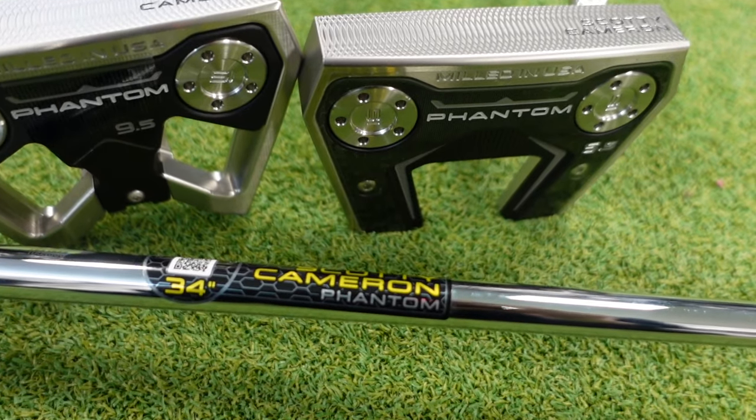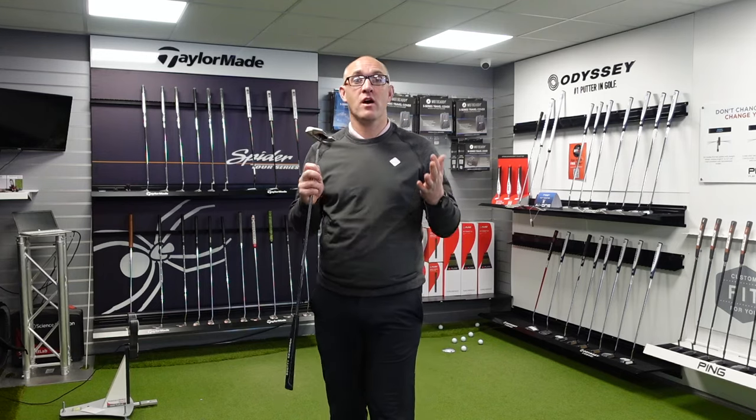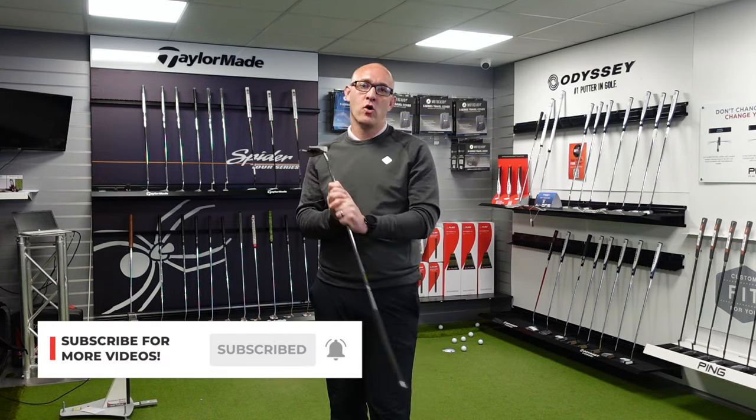Guys, thanks for watching. I hope you enjoyed that video — we do enjoy doing a putter review. I hope that helped and will guide you in making a few more putts this year. Remember, if you like our videos, please hit that subscribe button and tell all your golfing friends.